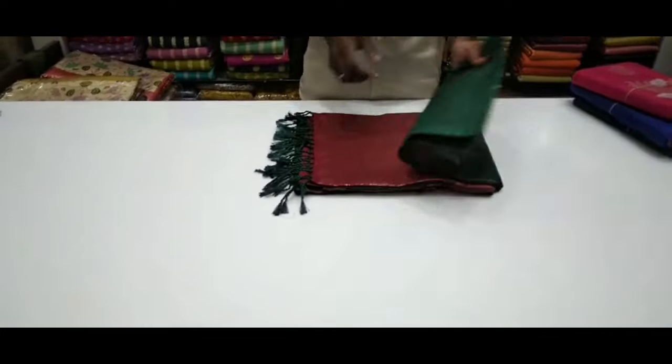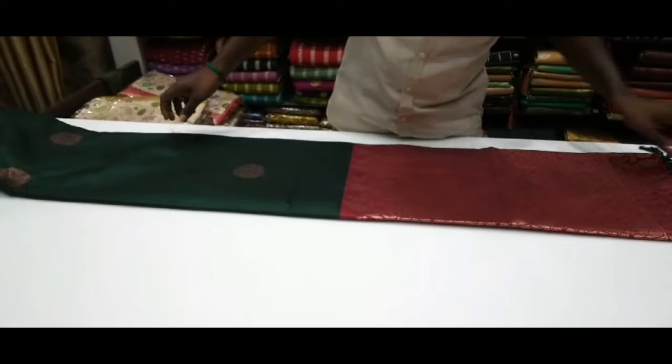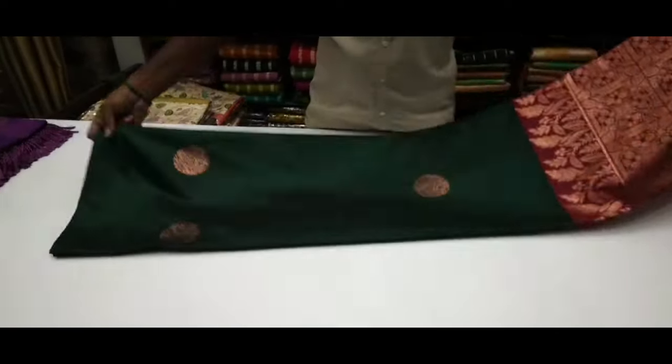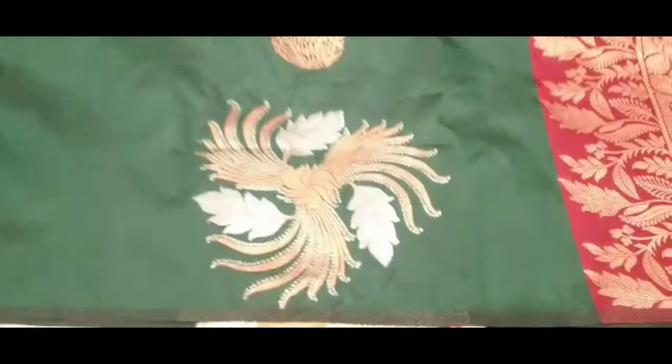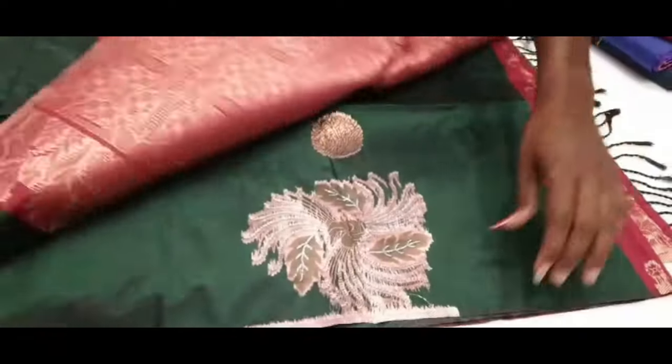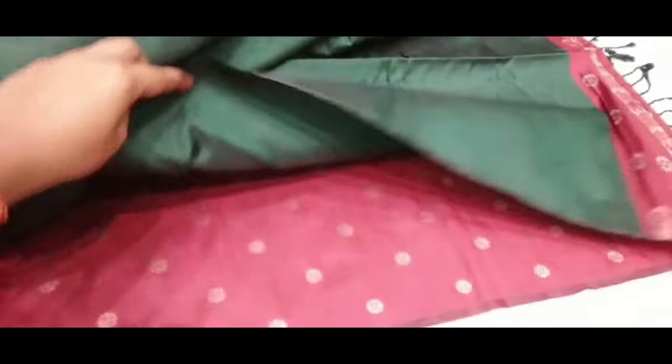We are going to buy a soft silk sari. This is a waterless soft silk sari. It is a Ramzan special. In this video, you can see the white sari collection. You can take a screenshot. There is a WhatsApp number — you can order and place the sari.